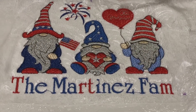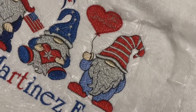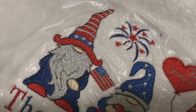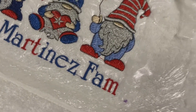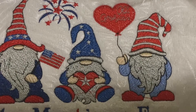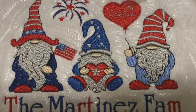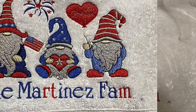Look at how gorgeous it is — I can't take it, it's so cute! It did take three hours, so very long, but I enjoyed every bit of it. Look how adorable — oh my gosh, look at that little nose, so cute!